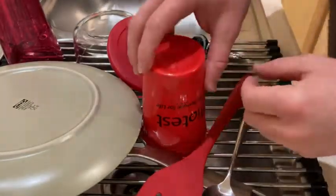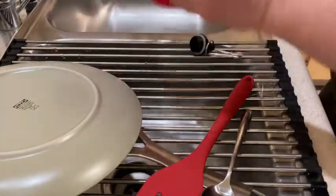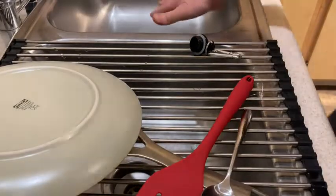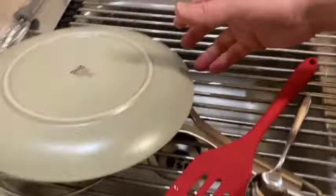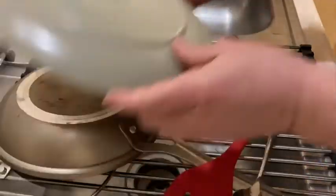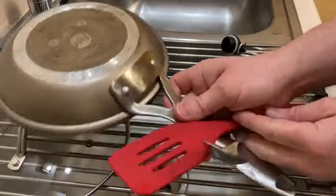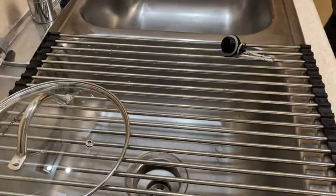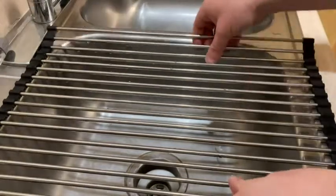I'm just going to move everything out of the way. You just take it all off, and then what you can do — you can do your dishes here, hand wash them here, put them here, and then when you're done with this, you just take everything and let everything completely dry, and you have your full sink back.